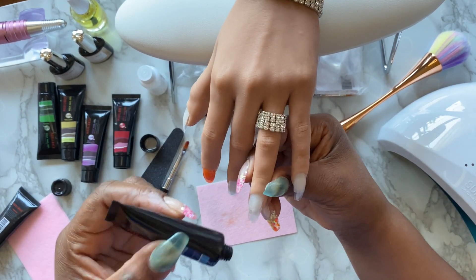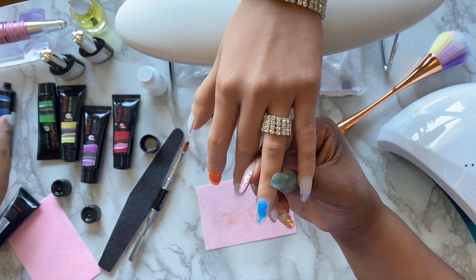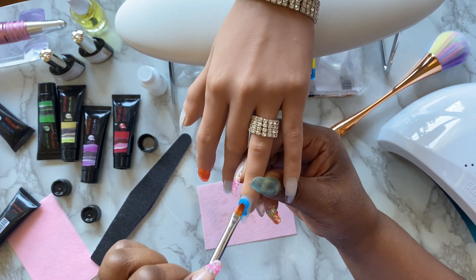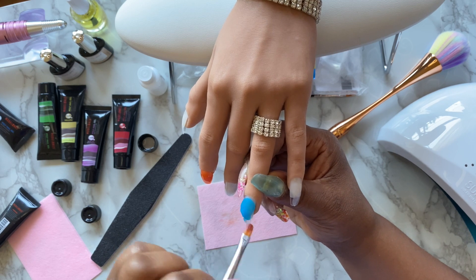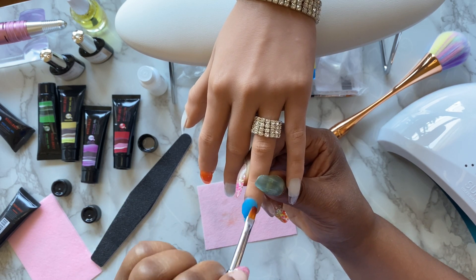Look at these gorgeous colors! The orange was gorgeous, but this blue is absolutely to die for — it's gorgeous. It reminds me of some kind of margarita drink; it's just refreshing. These colors are also very vibrant and very pigmented.